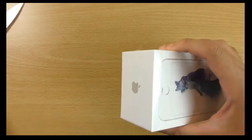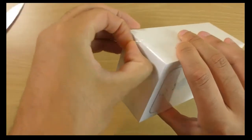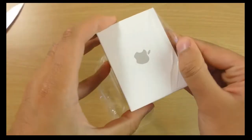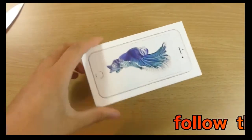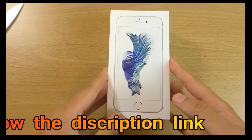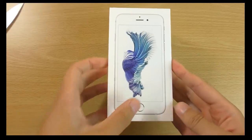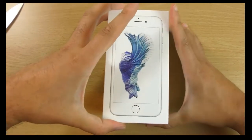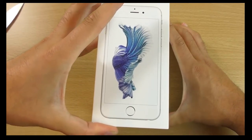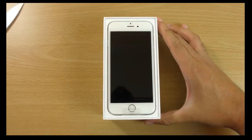Gotta get it open, you know, so you can see I have done a little kind of cut there. That's all you need really. My hands are literally shaking — I must be turning to the dark side here. Are you ready? Yeah, open. It's coming. So we do have the device here.